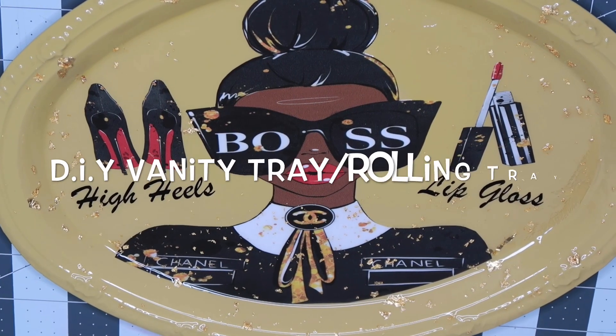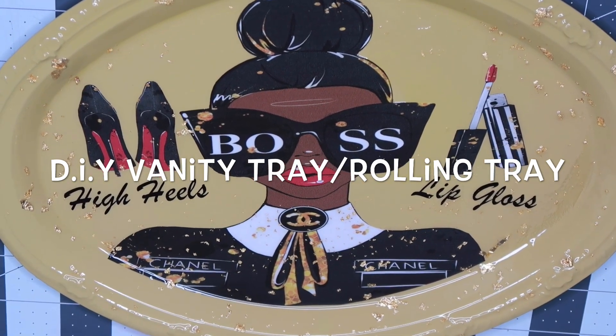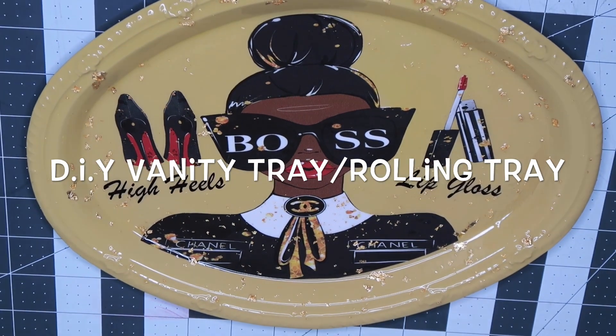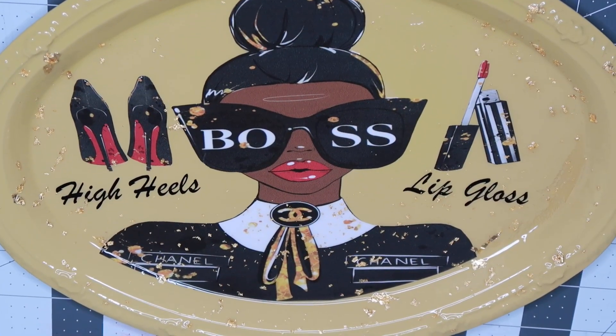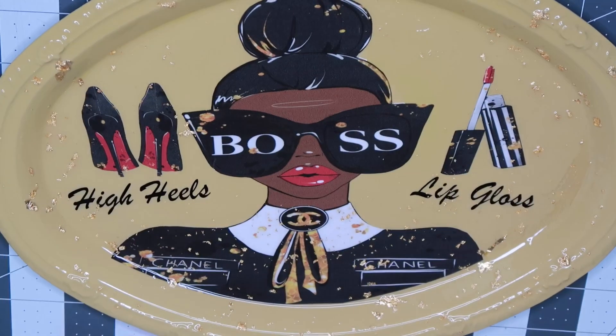Hello everyone, welcome back to my channel Tailor-Made Creations. If you're new, please click the subscribe button and turn on your notification bell so that you're notified when I upload new videos. In today's video we'll be doing a DIY vanity slash rolling tray or beauty tray — whatever you want to use this tray for, the methods are the same.